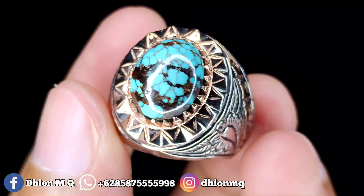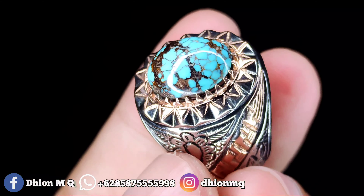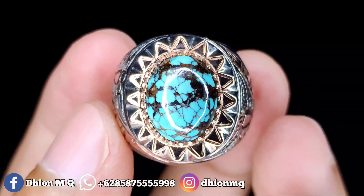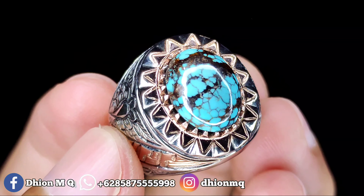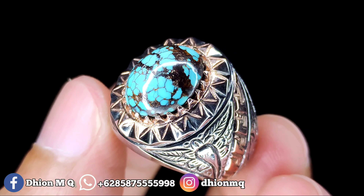Untuk kategori warna ini masuk ke biru telur asin ya. Birunya telur asin warnanya, bisa dinilai sendiri. Untuk uratnya ini urat hitam. Jeploknya lumayan bagus ya, walaupun kecil ini bagus, petes ini.